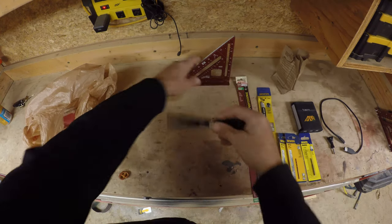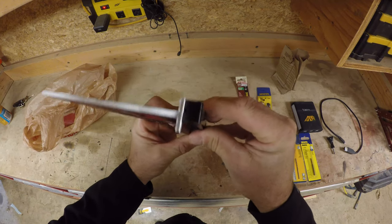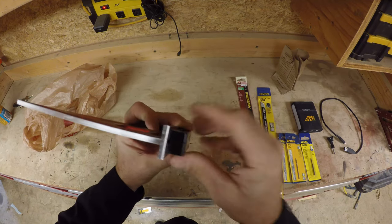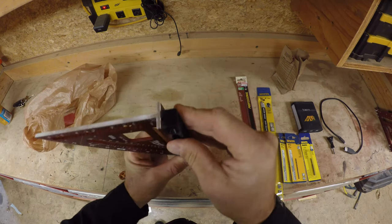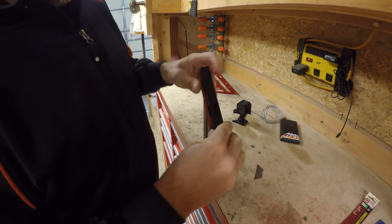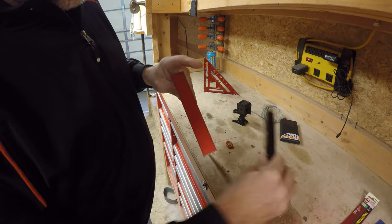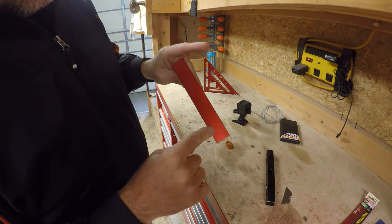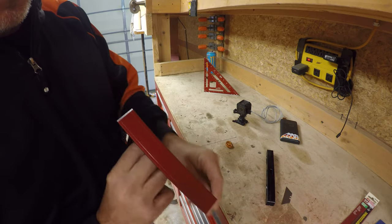Our next task at hand is to sand this down so we're exactly the width of this Martinez top, so it'll line up perfect. I set this on here and made a couple scores with a razor blade so I can see my lines. Now I'm going to take it over to the table saw and cut that down a little bit, see how it goes.